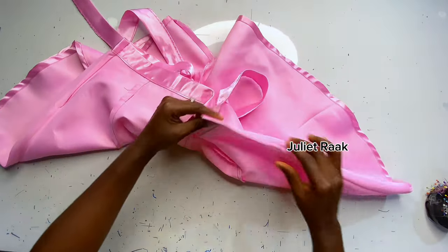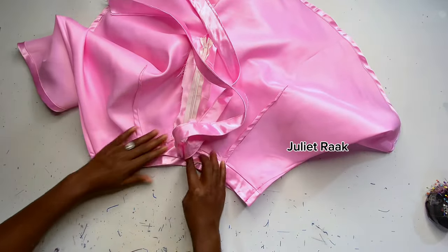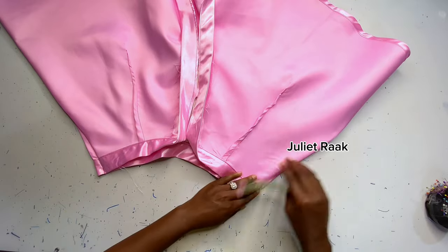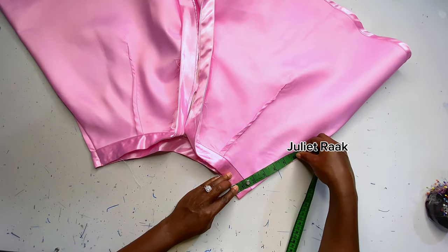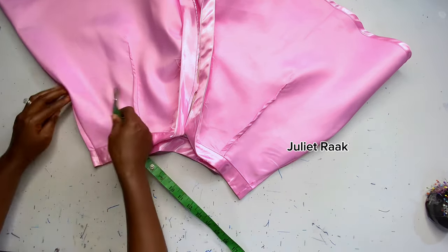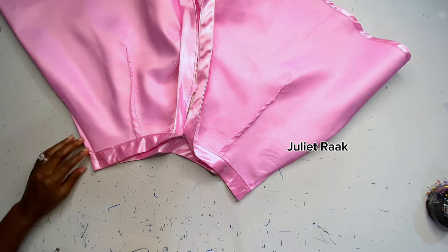When I tried the pants on, the waist was too loose for me, so I took it in. I marked 7 inches below the waistband on the side, then took in 0.5 inch on each side — a total of 1 inch intake from the side. That's why everything looks so nice and fitted. Other than that, there's nothing else I changed.